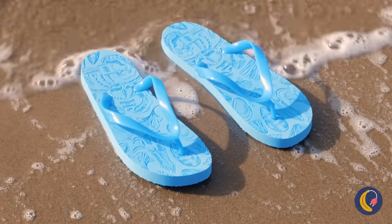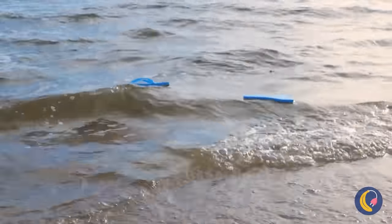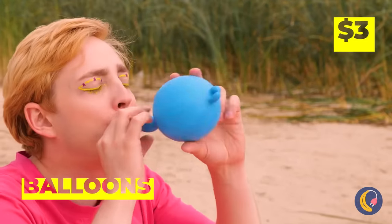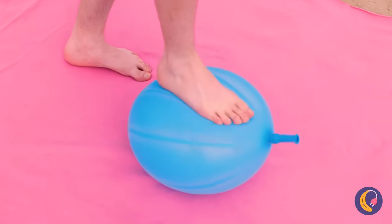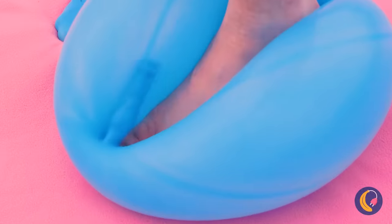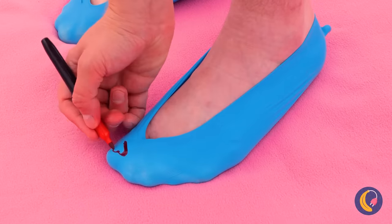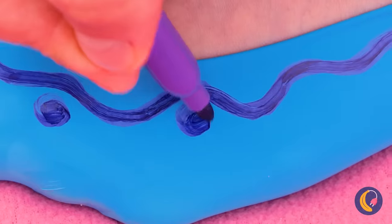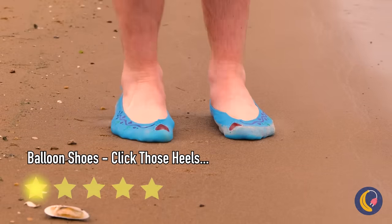Looks like the tide's coming in. Say goodbye to those flip-flops — they belong to the sea now. Don't worry, we can make new ones. This balloon even gets your right size. Not only is it a custom fit, we can give it a custom design too. Now show off your brand new slippers. Just be careful around the water.